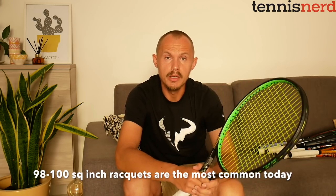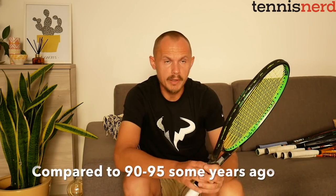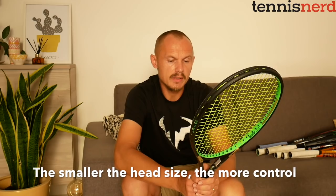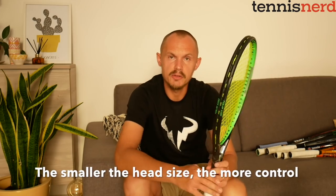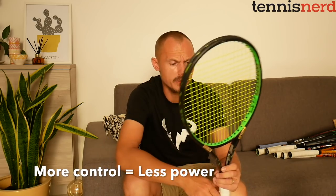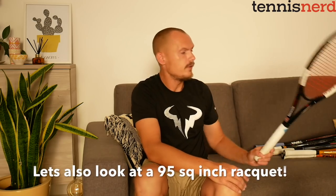This is where most rackets are today — a 98 to 100 square inch racket is the most common. A lot of younger players use 100 square inch rackets, but 98 gives a bit better control. To be generalistic: the smaller the head size, usually the better the control; the bigger the head size, you get more power and usually more spin because you have more space between the strings.